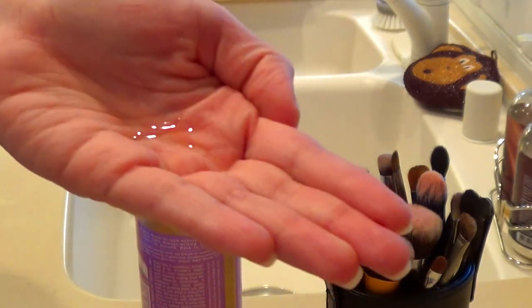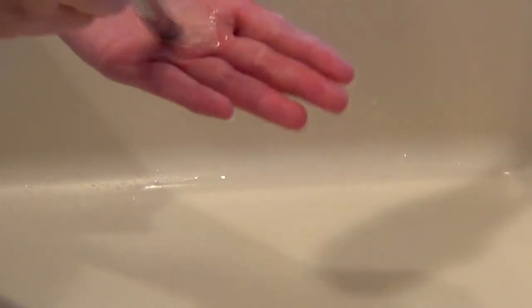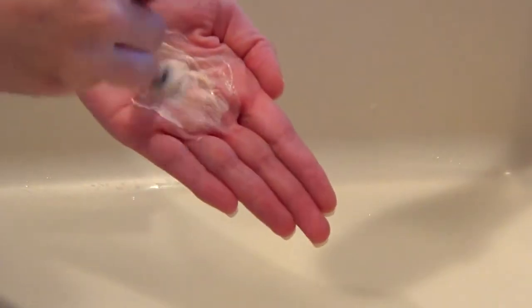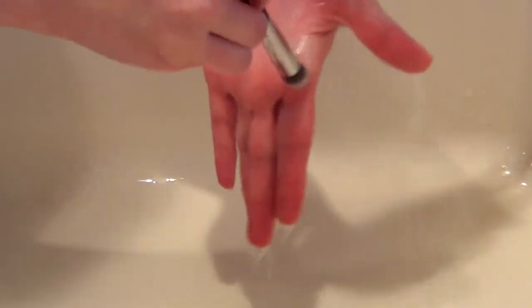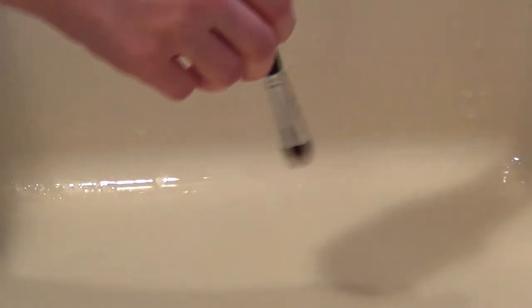Next I wet the brush slightly in warm water and then using circular motions I work the brush into the product. Because we're using this product concentrated it doesn't take a long time to loosen up the grime. Then I rinse the brush under warm water using circular motions again. To ensure that I've removed all of the soap suds I concentrate the brush in circular motions on the ball of my hand, on my pointer finger — it really helps get out extra suds.